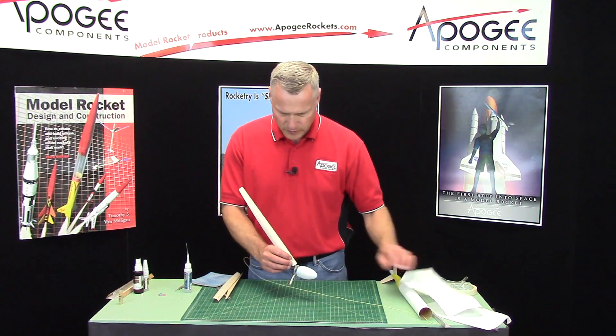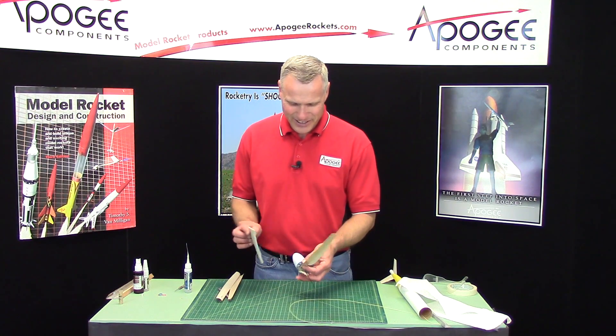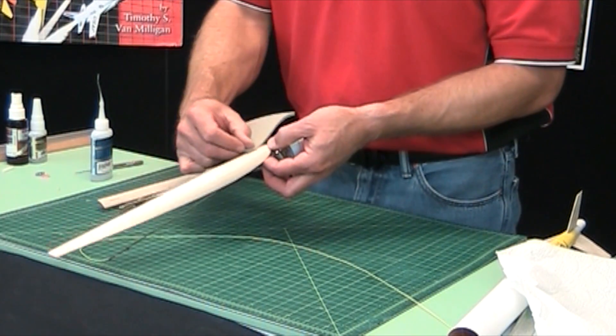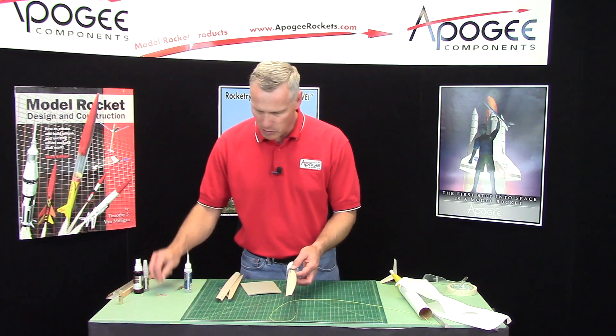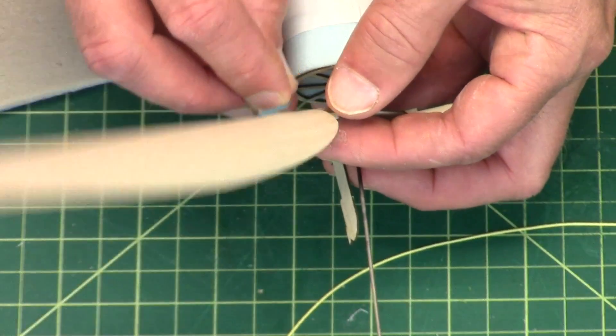I don't want to use too much because if it gets over here it's going to get into the hinge and I don't want that. You can see that the super glue kind of wicks through the wood itself — that's fine. Just peel your finger off. It left a little bit — it's not really skin, it's part of the super glue. Just sand that smooth. Now that little hook is important because that's for the rubber band. The rubber band is going to hook on that, and that's what causes the blade to come up.